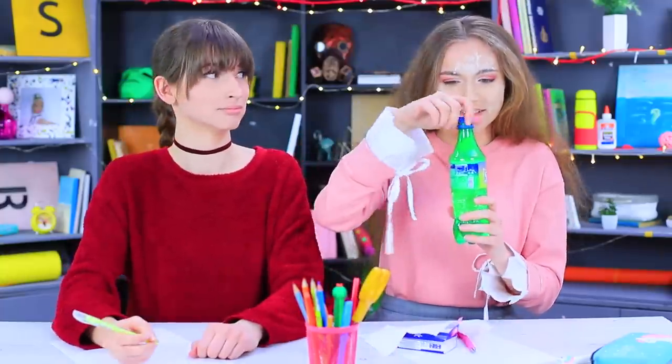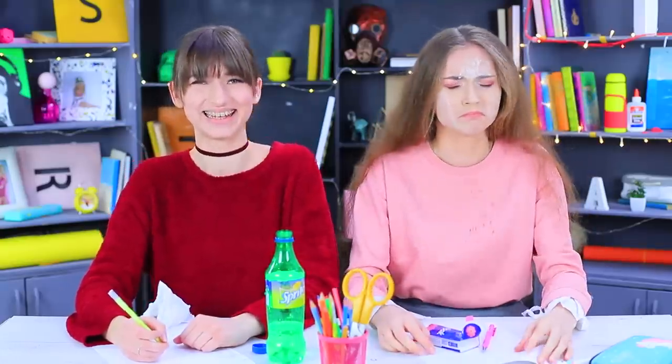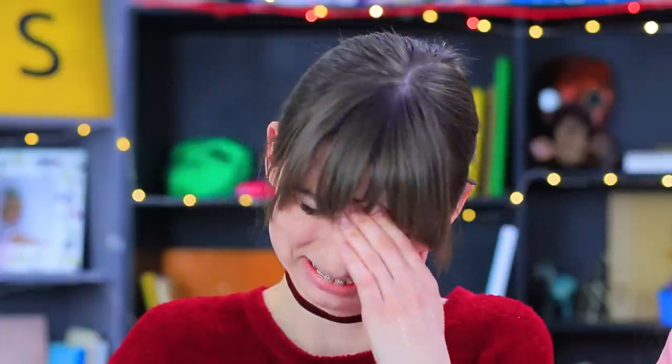Stephanie's happy to take the Sprite, but as soon as she starts drinking, soda spills out of the bottle right onto the desk! How horrible! This prank really made Stephanie suffer, but everyone else in the class is having fun!